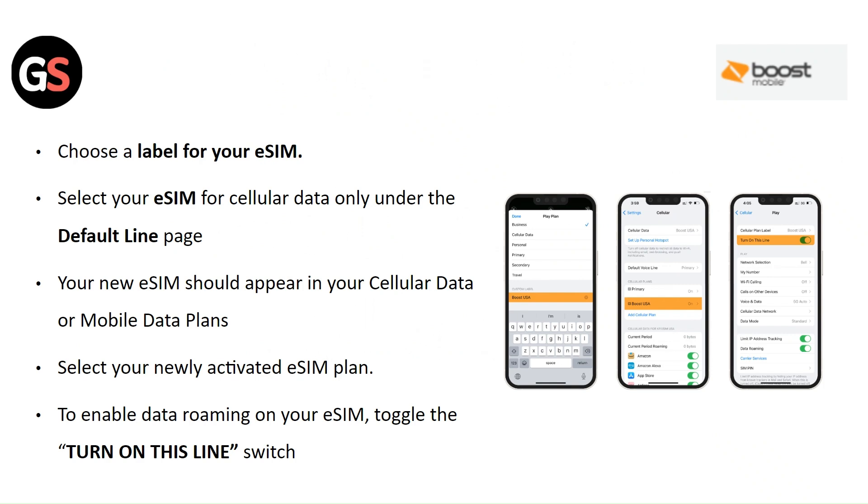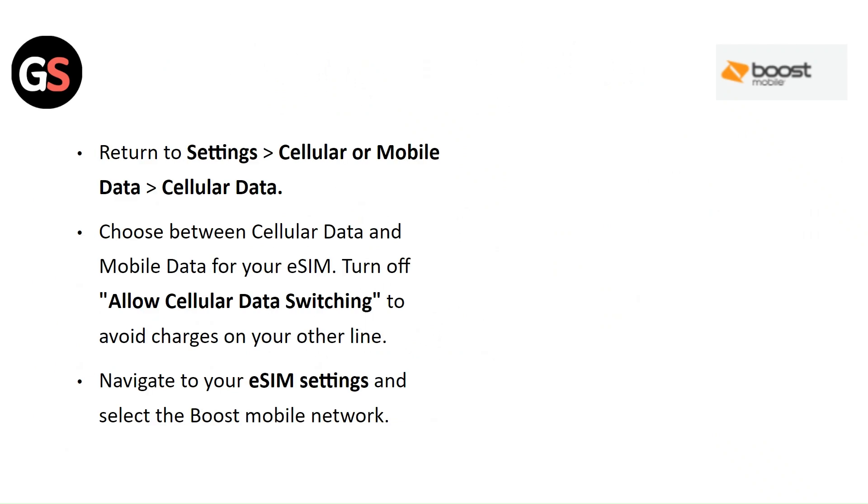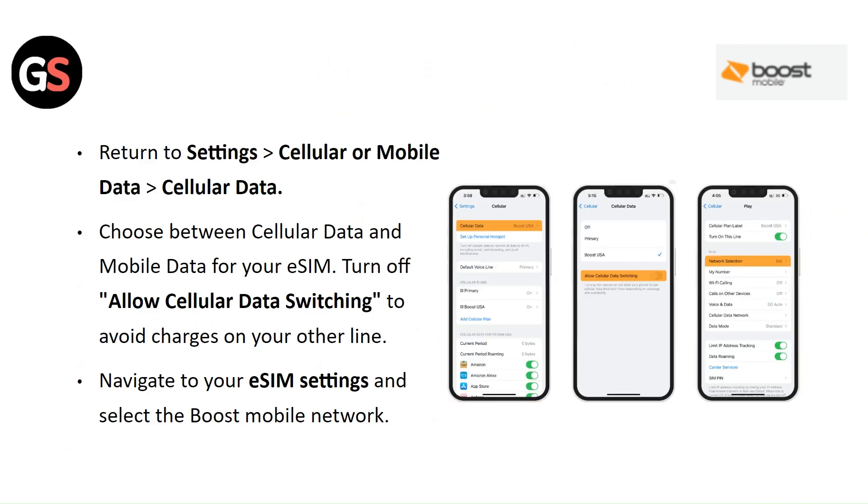Toggle the Turn On This Line switch. Return to Settings then Cellular or Mobile Data, then Cellular Data. Choose between cellular data and mobile data for your eSIM. Turn off Allow Cellular Data Switching to avoid charges on your other line. Navigate to your eSIM settings and select the Boost Mobile network.